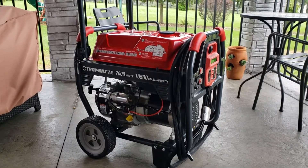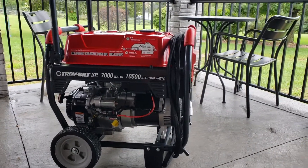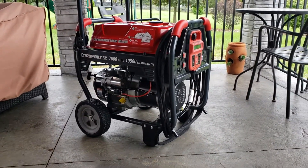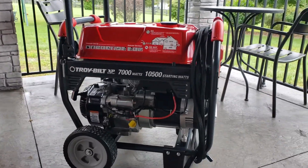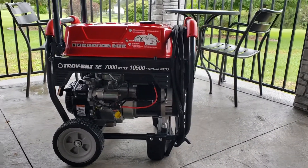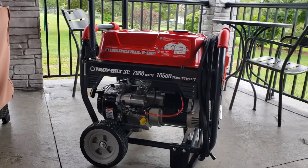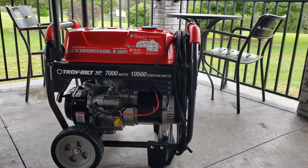Welcome back folks. At this point the generator has run for about an hour and it's been taking a break for about 30 minutes or so before it gets started back up again to run for its second hour of break-in. Just a quick few notes — obviously it is a loud generator, but that's to be expected from something as large as this. It's not an inverter type generator, so not really expecting less noise.